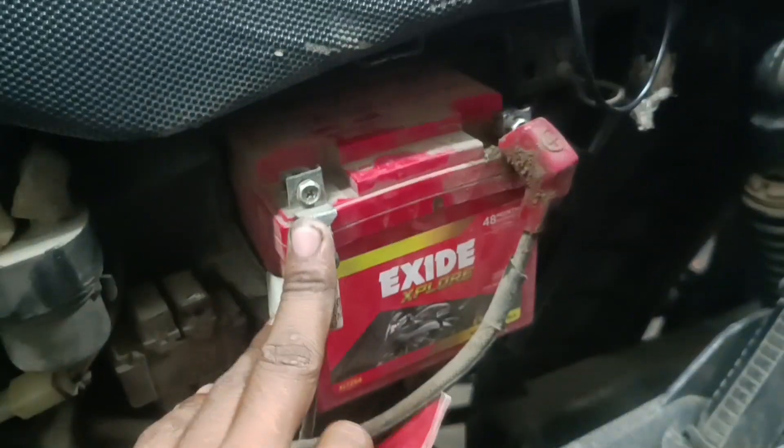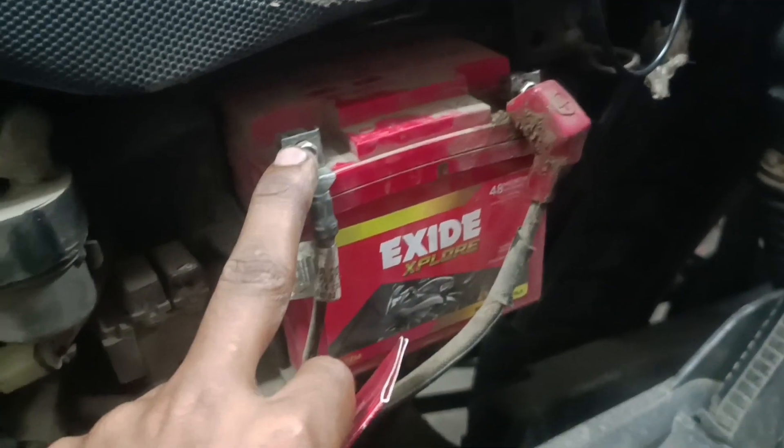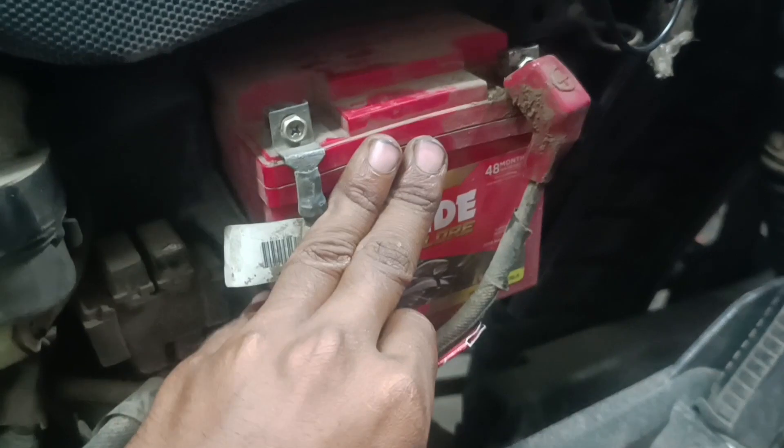If you have this battery issue, the battery can be changed.